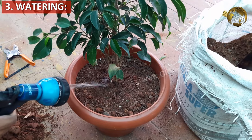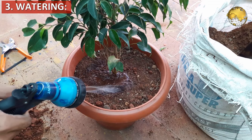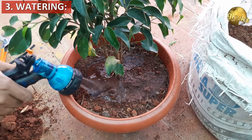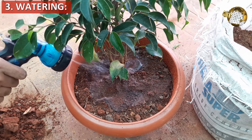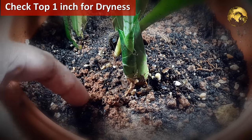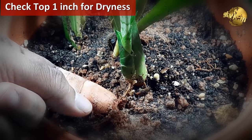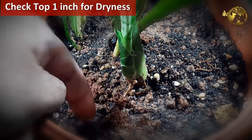The third tip is on watering. This is very important for proper ficus care and to avoid leaf yellowing and leaf dropping. The key tip is to dip your finger into the top soil and check — water it thoroughly only if it is completely dry, to avoid the impact of over watering.